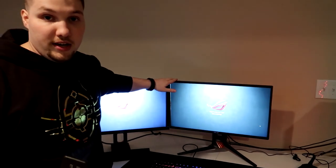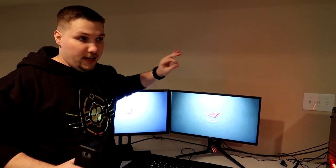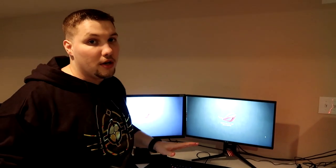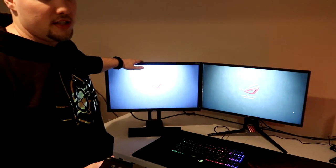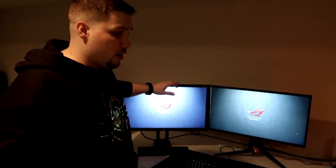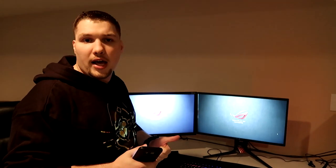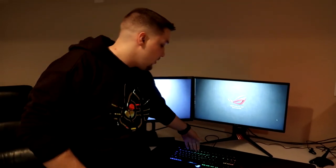Starting off we have the PG258Q — it's the ASUS 240 native Hertz monitor. I have another one in my room so I'll go into detail later. I'll put timestamps in the description for all the products. This is a BenQ 2420T, it's an older monitor I found in storage — it's mainly so guests have something to put Twitch chat or Facebook on while playing on the main monitor. So that's the two monitors.